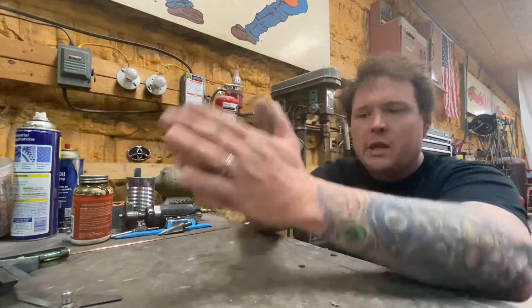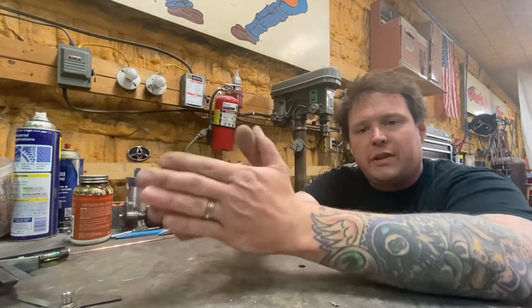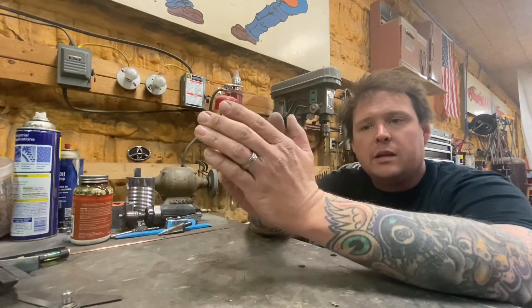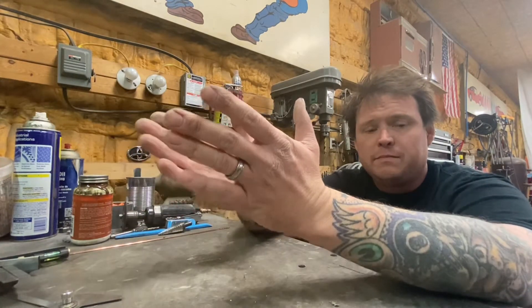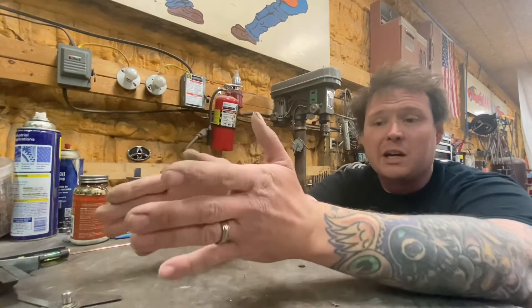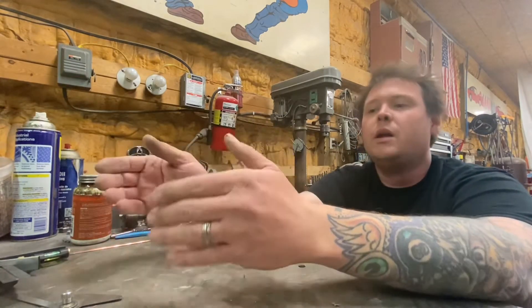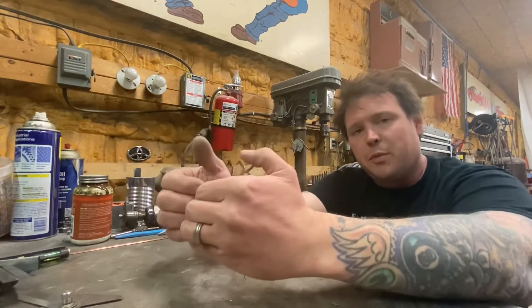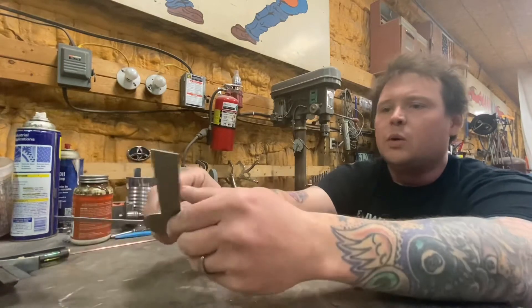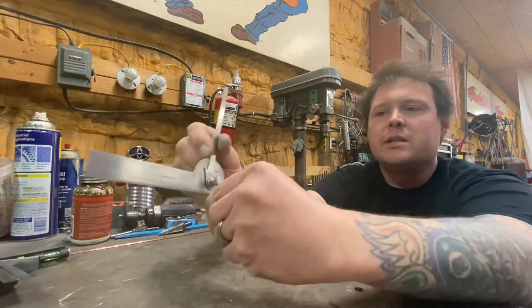Hi people of the internet, we're going to talk about some cool tools today. It involves angles, and if you're like me, the easier the better with angles. I'm not good at math, not good at any of that stuff, so if you keep it simple, I'm good. There are a couple different ways you can measure angles or degrees.